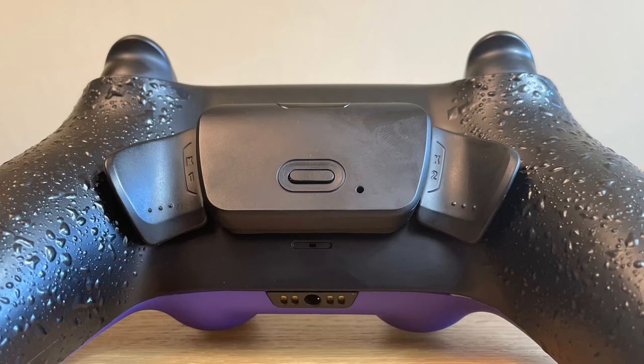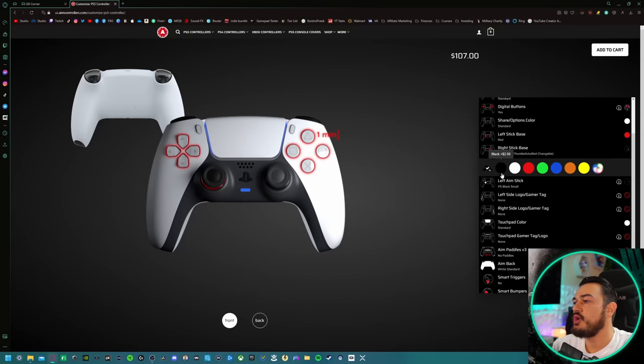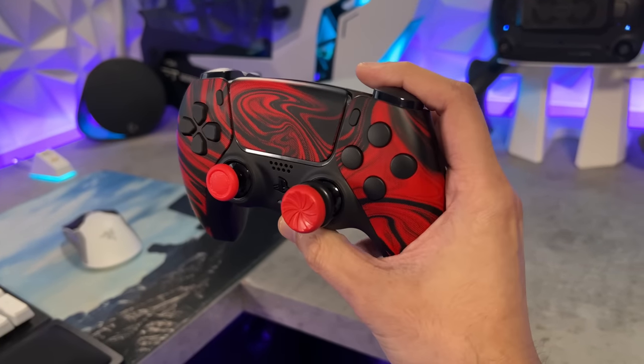Better than all the companies that start with a stock DualSense — Hyper, Cinch, Megamods, Hex, Evil, BattleBeaver, just to name a few. Yeah, this is better than all of those in the trigger department. But other than just this new trigger stop system, component by component — thumbsticks, face buttons, D-pad, bumpers — this is definitively one of the best, if not the best, PS5 DualSense controller you can currently purchase.